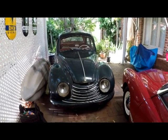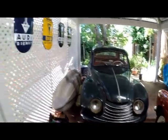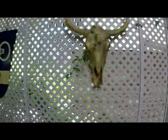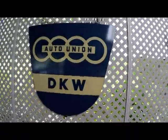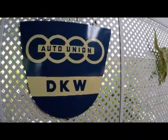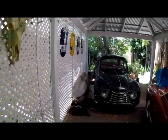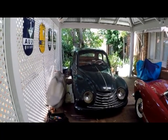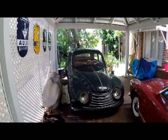Some people who may have seen my other videos will know I'm interested in DKW cars. DKW were a German brand, very big in the 1930s with their two-stroke engine cars, and they continued on through into the 1960s before being taken over by Volkswagen. They are now known as Audi.